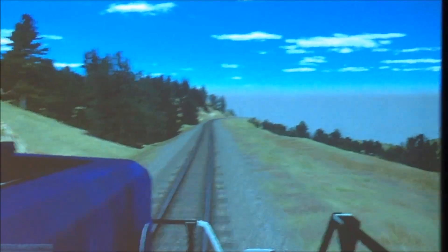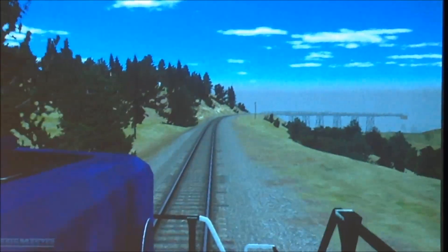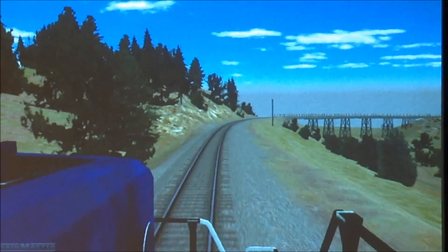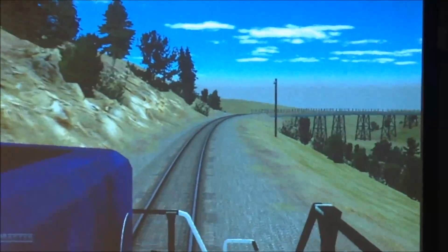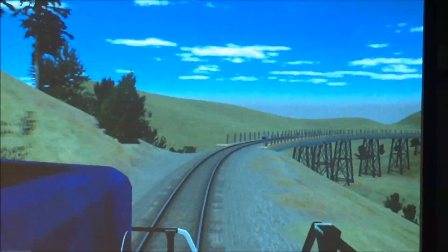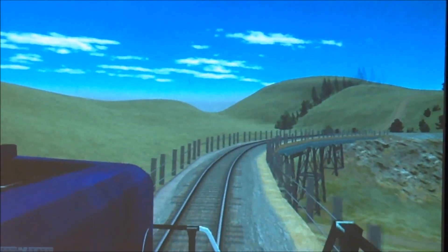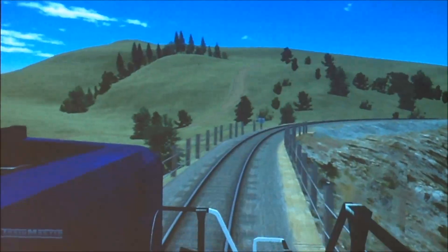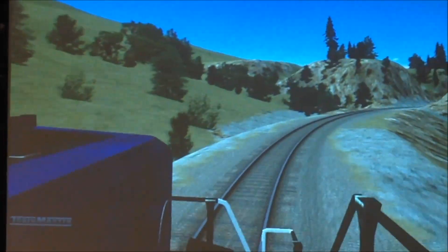The territory we're on is the Montana Rail Link, 3rd Division. That's to warn any trespassers or people around that we're about ready to go over the bridge. Train looks good, marker on the rear, all clear of our limits.